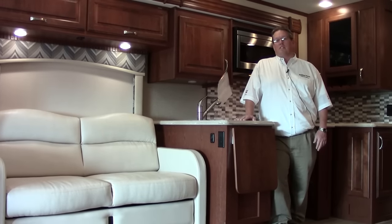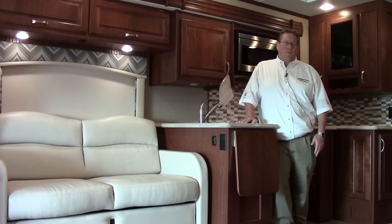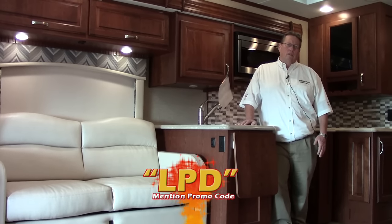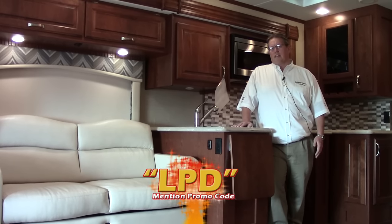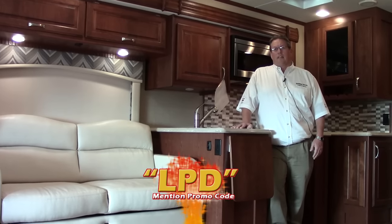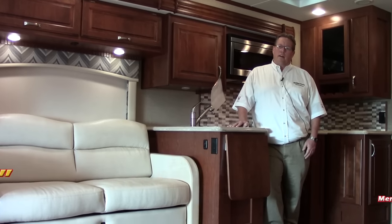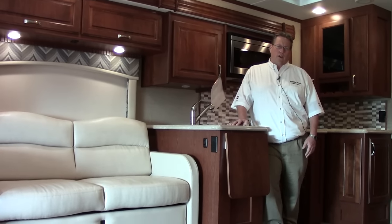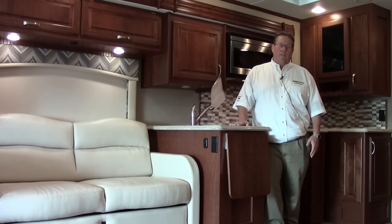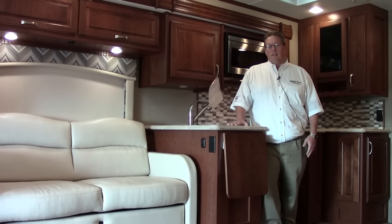Thank you for watching my video on the 2016 Dynamax Force HD — the heavy duty model that tows 20,000 pounds. Lots of great features here, and almost everything is standard on this coach, from the washer dryer to the satellite system. You've seen a promo code throughout the video: LPD. That's going to get you in touch with me. Call 281-371-7200. This is a coach you have to come out and see for yourself — you have to take it for a drive. I think you'd love this coach. And if it's not the exact floor plan, we do have others. Larry Pickens, Holiday World of Katy — come out and see me.